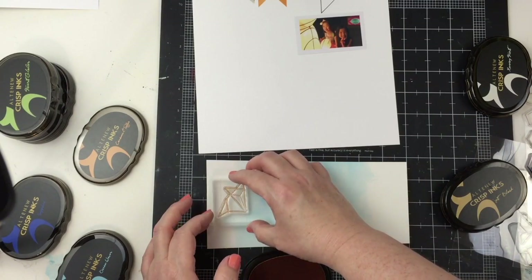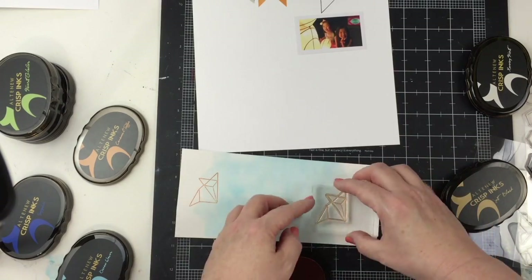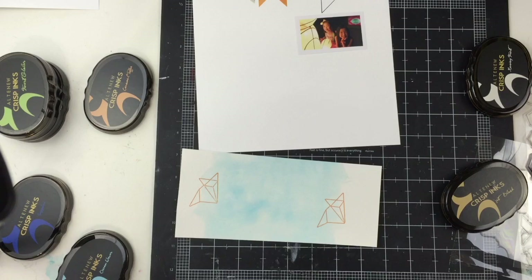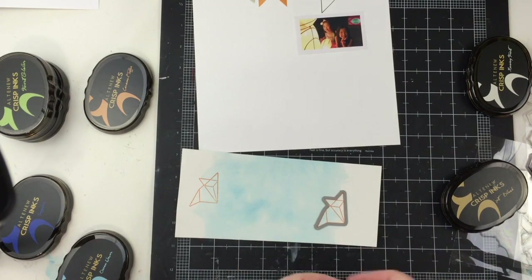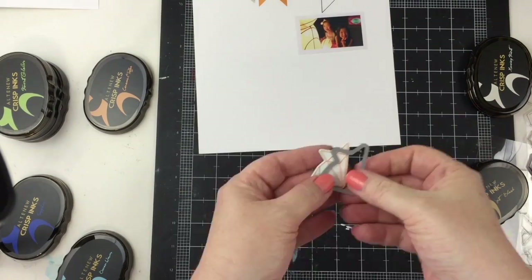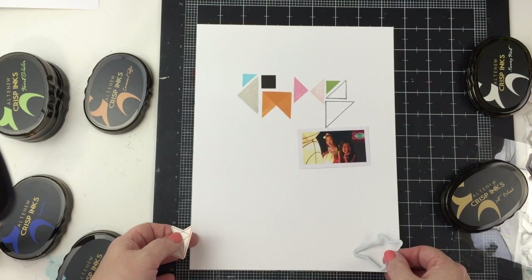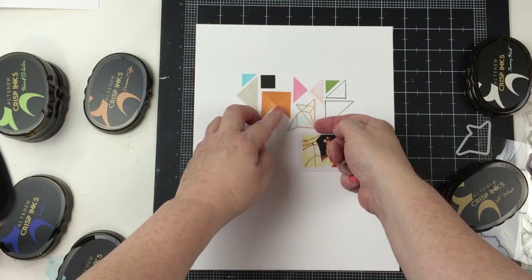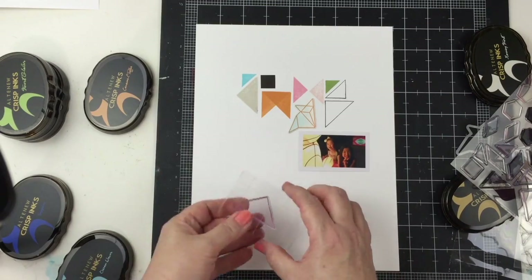Before I go any further, I know that I want to include some of those origami animals. So I have the cat here. I stamped a couple of times to get the image that I wanted. This is a scrap piece of watercolor paper with some blue ink on it, and I'm going to die cut this little cat. I think I'll probably place him near the top or above the photo. I think that stamp set goes so well with these simple shapes - I really like the hard lines and the graphic look.